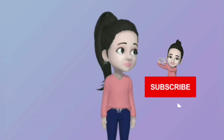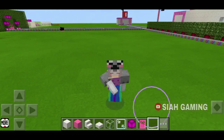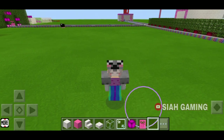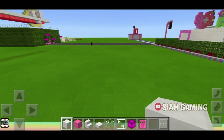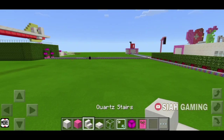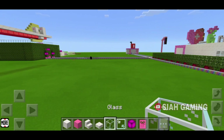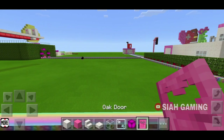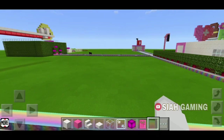Hi guys, today I will teach you how to build a pink modern house. The things that we will need are a block of your choice, a pink block, some stairs, a slab, some glass, a glowstone, some doors, and some floor decorations.